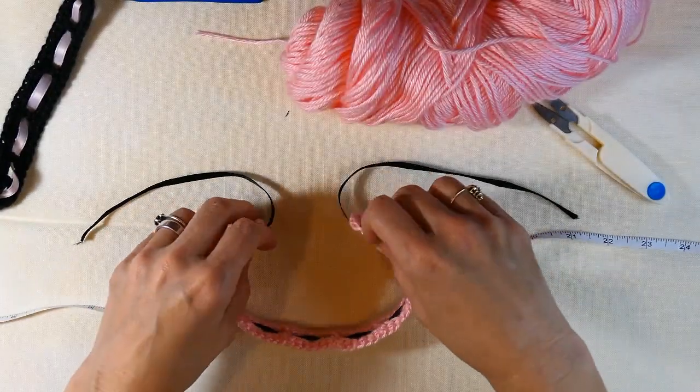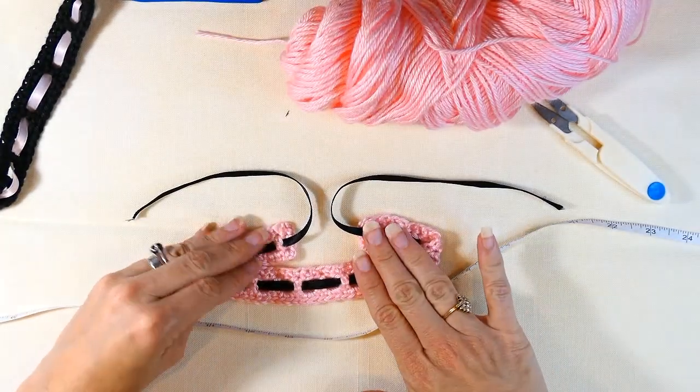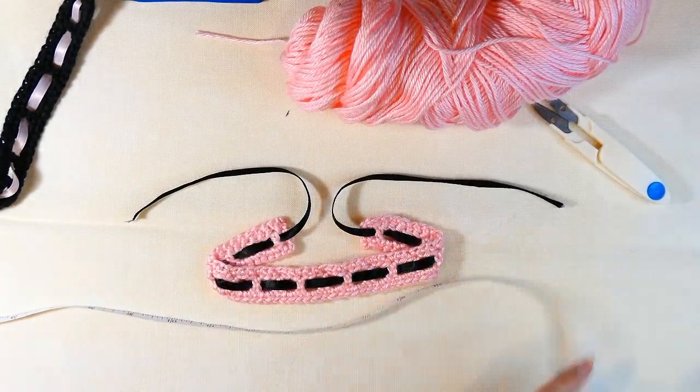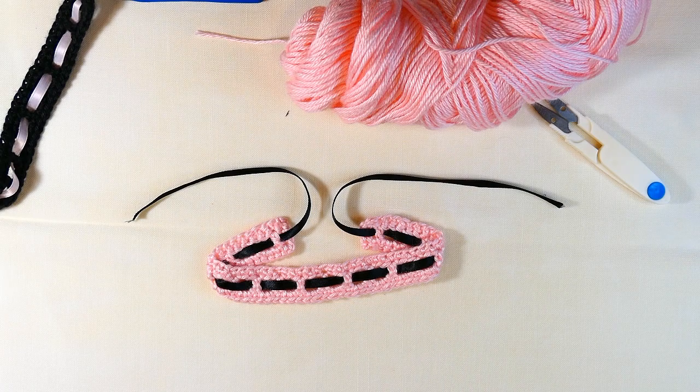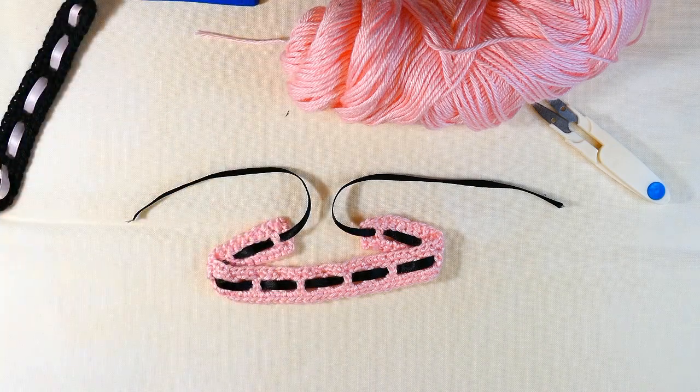That's it, guys! I hope you enjoyed making this really cute ribbon choker. If you did, please subscribe to my channel — this is such a great seller at craft fairs. Be sure to like this video so you can come back and make it again later. Thanks for watching, and happy hooking everybody!